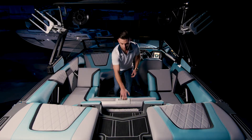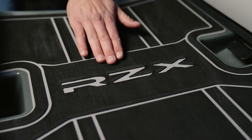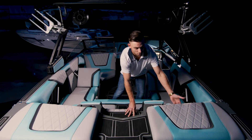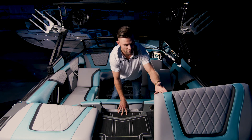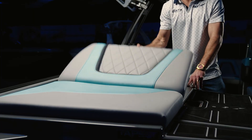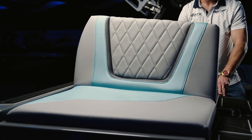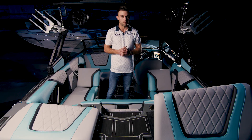Coming to the transom of the boat, as you can see there is a center walkthrough layout. This does come standard with a filler cushion, allowing for maximum space available at the transom. You also have these flip-up seats at two levels — the first is a little bit more lounged backwards, giving you a more comfort-oriented layout, whereas if you put it on the second level, you can sit a little bit more upright, whichever you prefer.